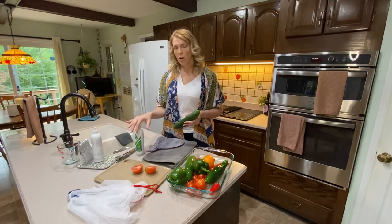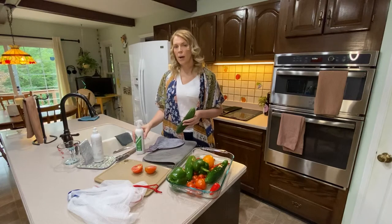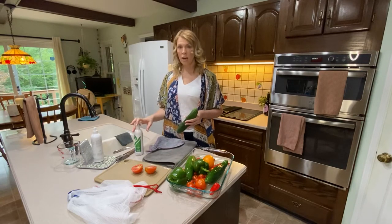Since it is removing all the bacteria and fertilizers and things like that, this will extend the shelf life of your fruits and veggies.